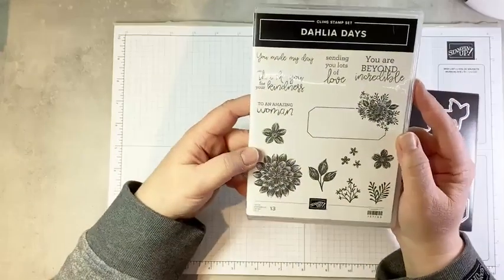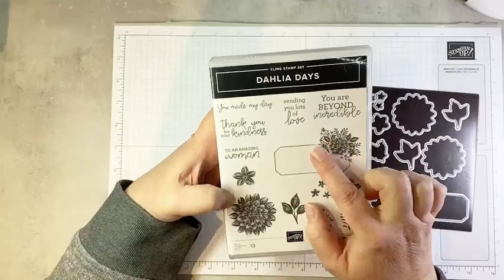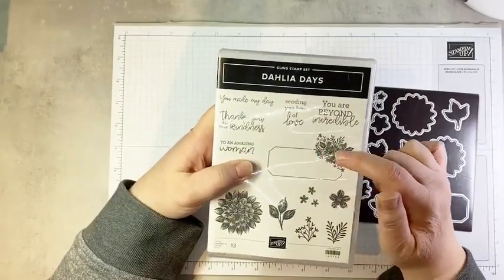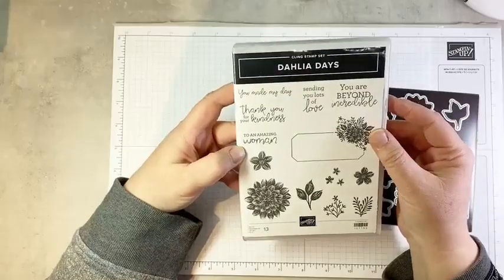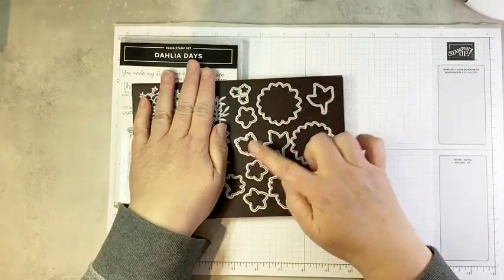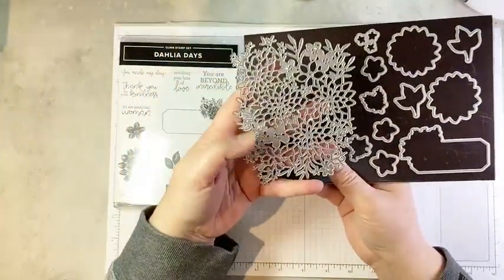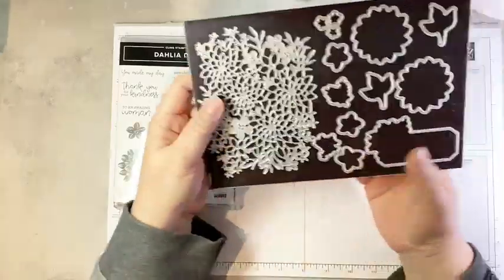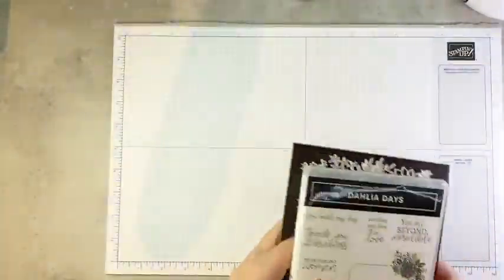The stamp set is simply gorgeous. We have this larger dahlia, several flower images, sprigs and greenery. This tag is absolutely fabulous — I'll show you a project using it. There are some really pretty sentiments in lovely fonts. And then we have the die set. Often die sets would just cut out all the stamped images, but you get a bonus gorgeous detailed dahlia die — absolutely stunning. You're going to see it in action on a couple of projects today.